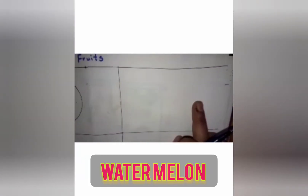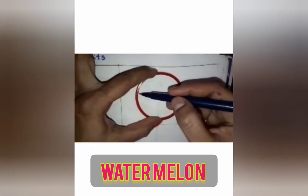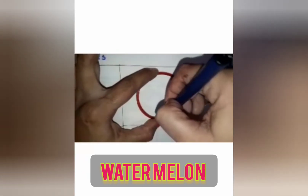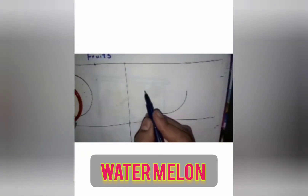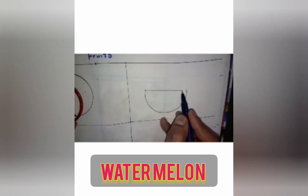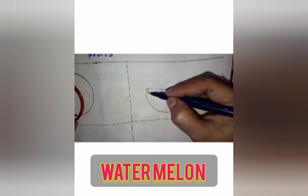In this box we will draw the watermelon. To draw the watermelon, take the bangle and you have to draw the half circle — semicircle — only half. Then you have to join this semicircle with a straight line, then you have to draw one more semicircle.